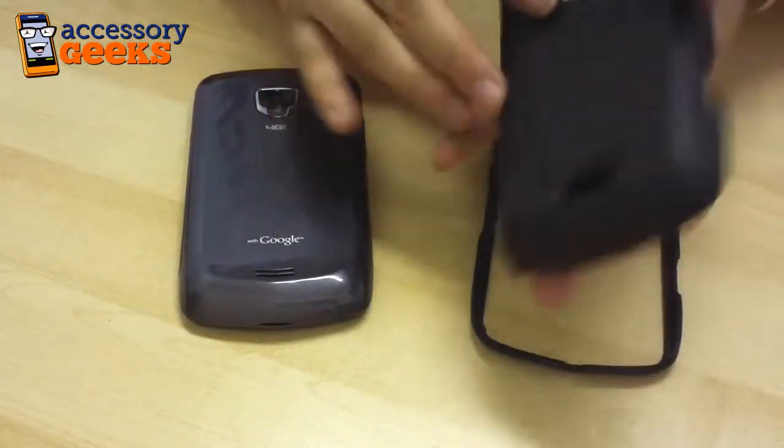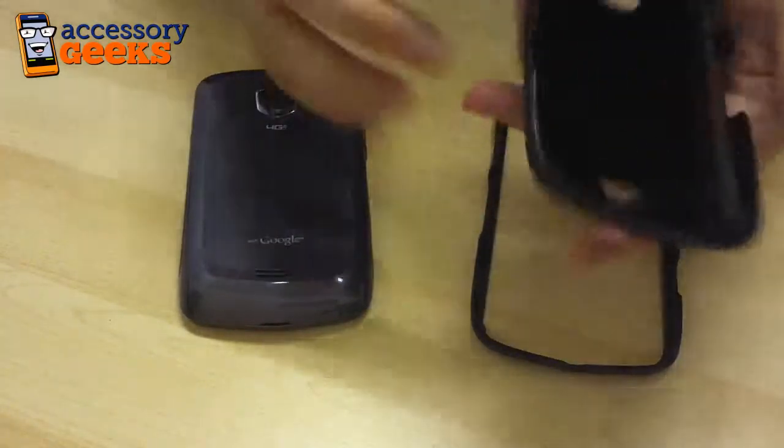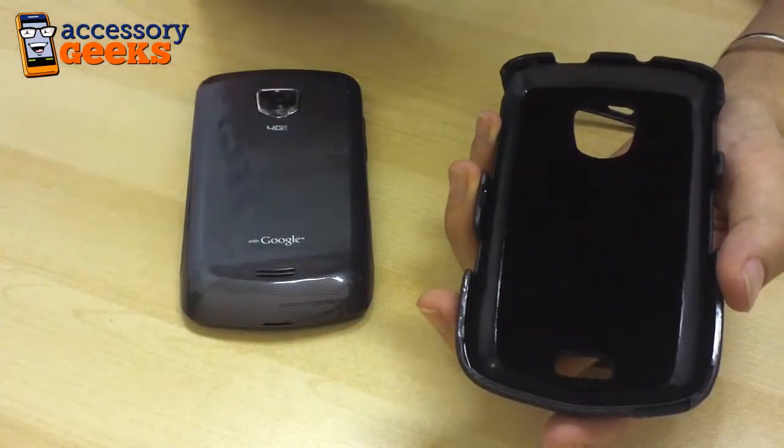Now this Slim Fit Case features a unique texture on the back for added grip, and it also has a felt lining on the inside so you're not going to scratch the back of that Samsung Droid Charge.